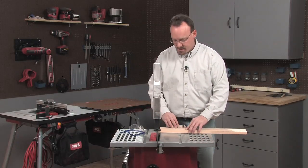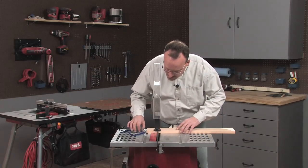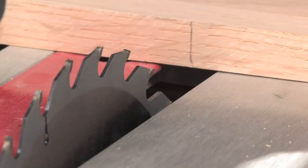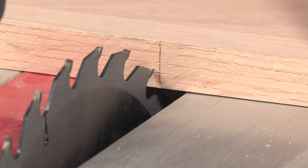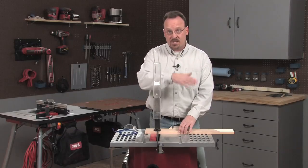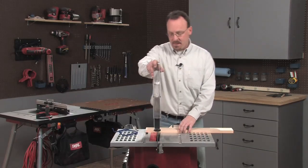Then I'll position the workpiece. I've marked where I want to cut, so I'll slide that up to the blade. What I'm looking for here is to make sure that the blade is on the waste side of that line, so you're cutting right up to the line. If I cut on the line or on the other side of it, then it's going to end up being too short. All right, that looks great and I'm ready to make this cut.